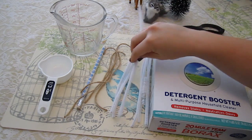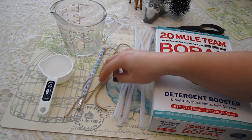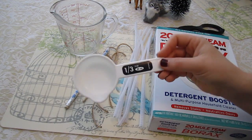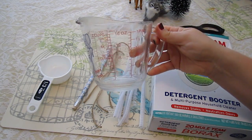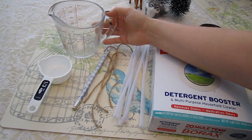Any color you would like — these are just the ones that Sprinkles happened to leave us. And then borax detergent booster — I've seen this in the laundry detergent aisle of most grocery stores or Target, Walmart, places like that. You're also going to need string — any type will do. You're going to need a pencil or a chopstick, a one-third measuring cup, and a liquid measuring cup that measures two cups. You're going to need two cups of boiling water by the end of this recipe.